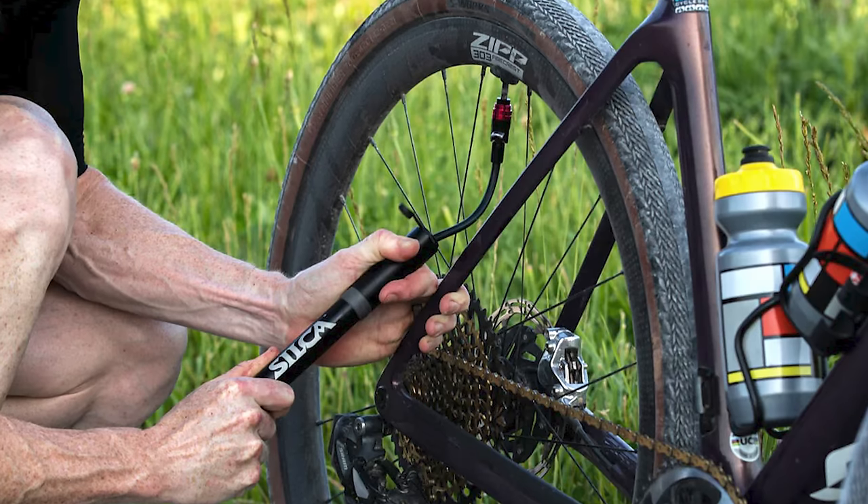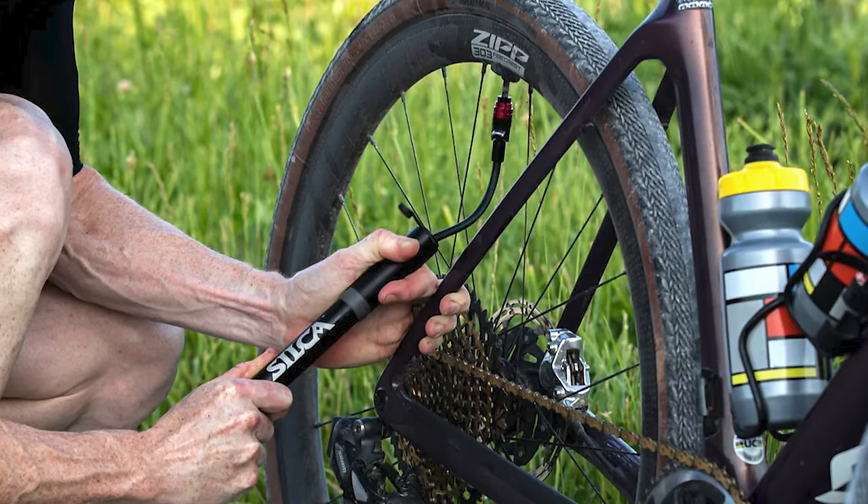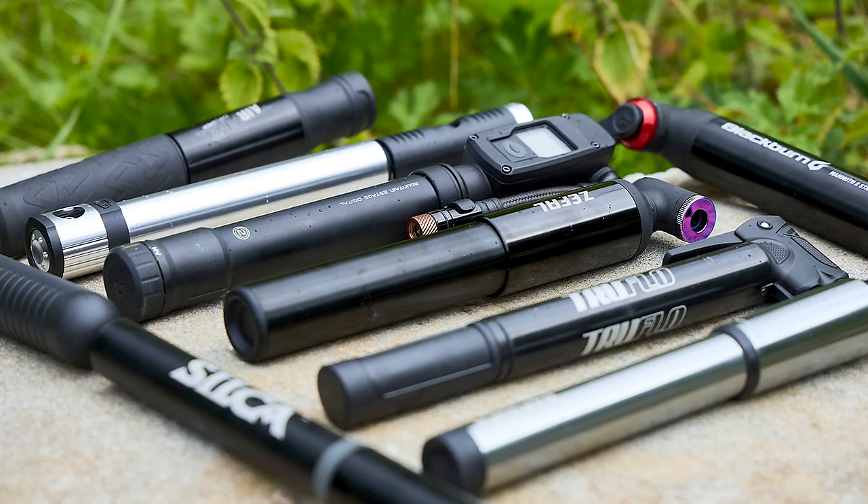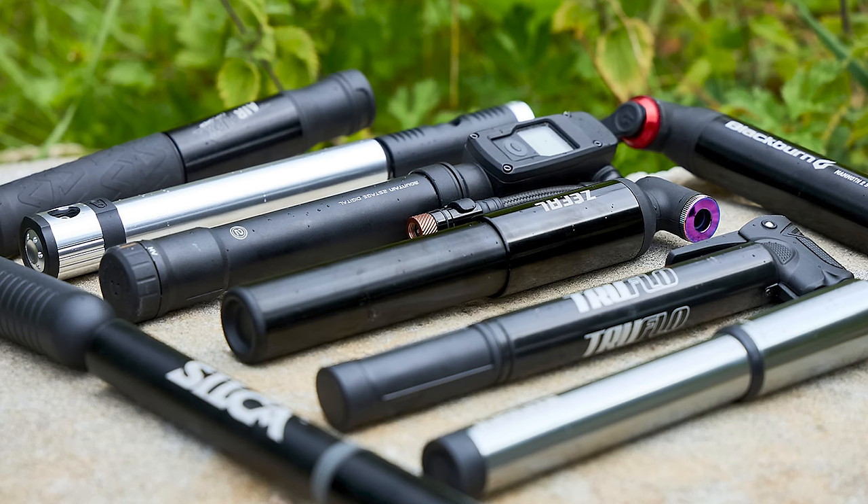Even with the fastest tubeless plug deployment, you'll still have to put air back into your tyre. A big-volume pump from the mountain bike world would be a good idea here — a road bike mini pump might be small and lightweight, but you might struggle to fill wider gravel tyres with such a diminutive pump.